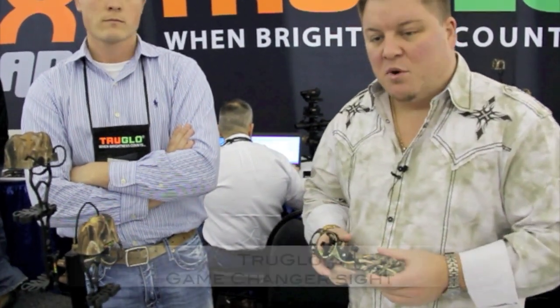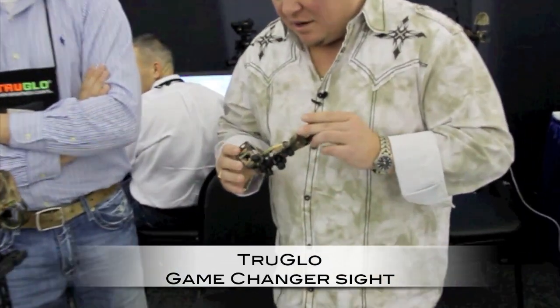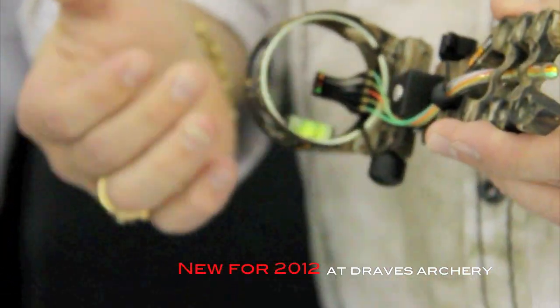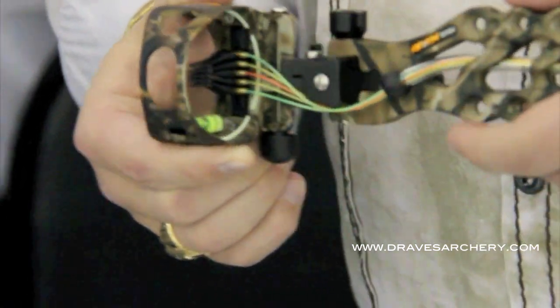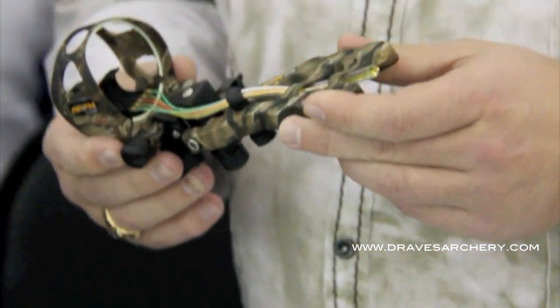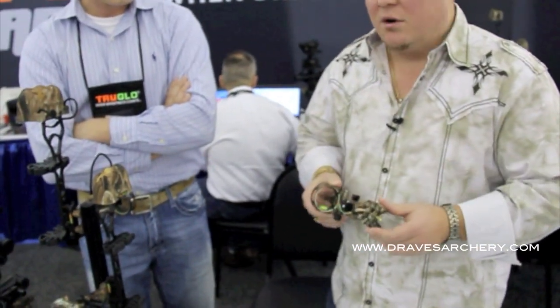Here we are at DravesArchery, dravesarchery.com with a 2012 Matthews Trader. I'm here in the True Glow Apex booth with Aaron and they've got a new sight here. Very innovative ideas — different ways that you can change the fiber optic pins without buying multiple different sights all the time. Very well constructed, you can tell. I'm going to let Aaron go through here and show exactly how this works so I don't screw it up for you.